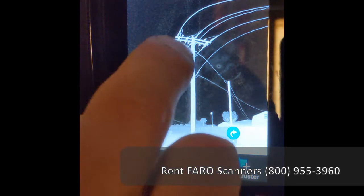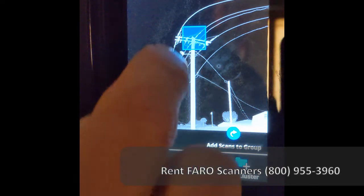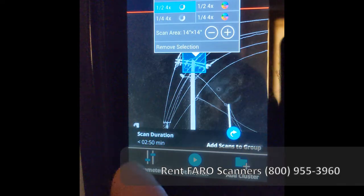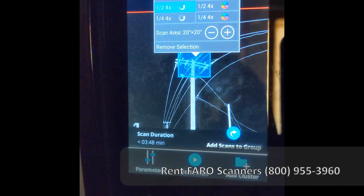We simply touch the area and it will give us a selection box. We hit it again and it gives us an option box. We want to make sure we are set on the second setting, which is one half, and we can adjust the size of the selection box — we'll make it just a little bit bigger so we're capturing the majority of the top of the power pole.